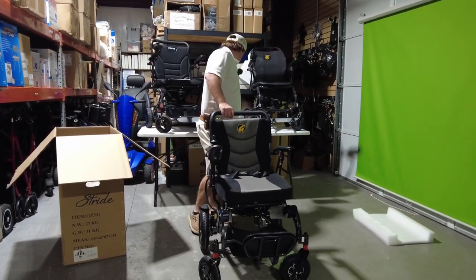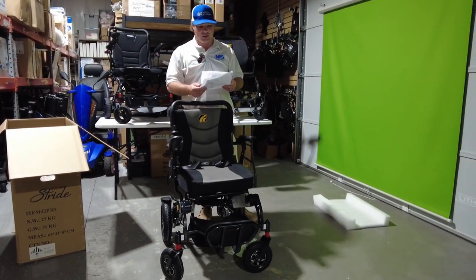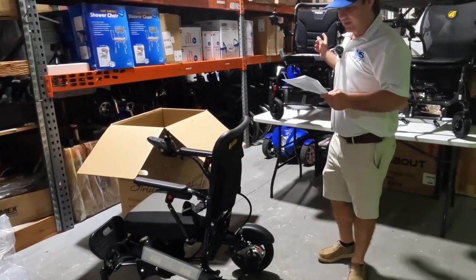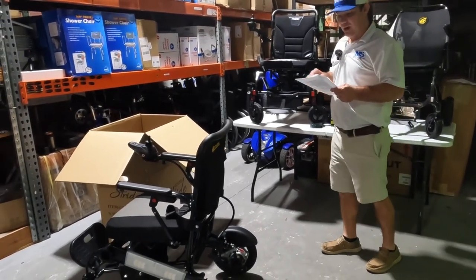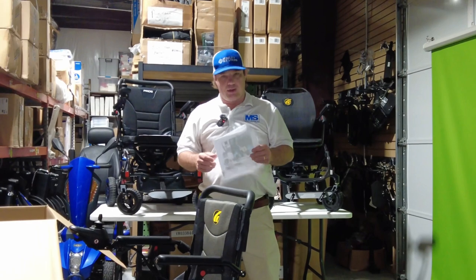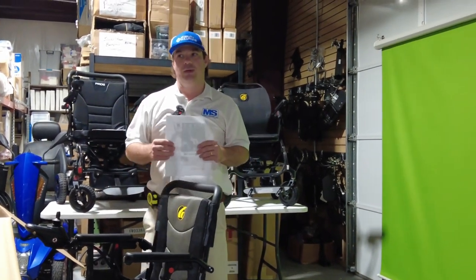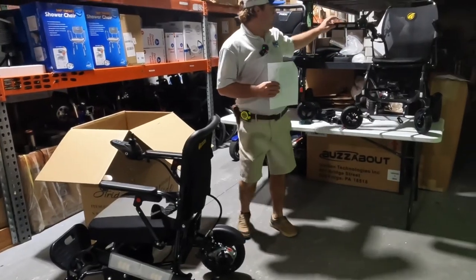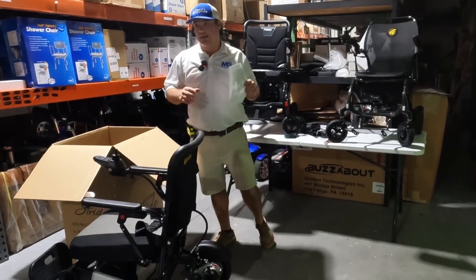So this is the Stride, model GP301 — we'll have some specs and a link to the spec page. It has a 265-pound weight capacity, where both of these I think have 300. Both of them get about 9.3 miles battery range, 3.7 miles per hour speed. When it comes down to it, it's programming. If you're buying this and don't like the setting, you can go to a local dealer and have them program it. We're going to do a comparison video and take it outside.